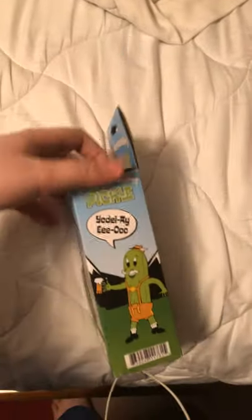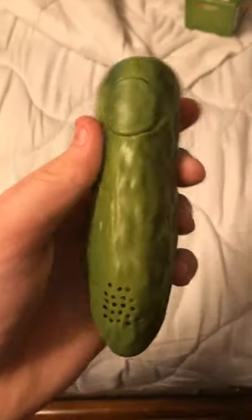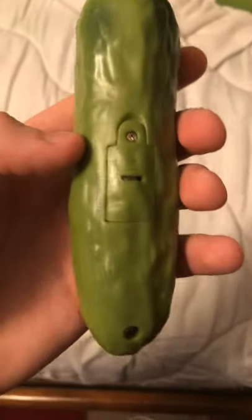It has that on the back and on the other side as well. Okay, now I'm going to open this boy up. I've already opened it — I need to make sure it works and all that. And as we can see, it's definitely a pickle. There's the back, and it already has batteries included with it.